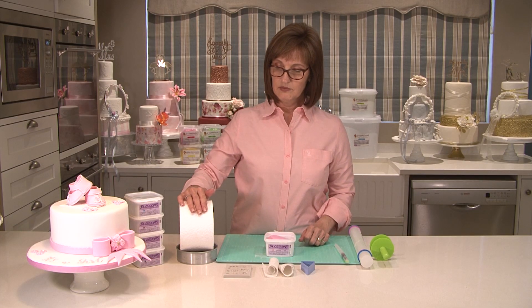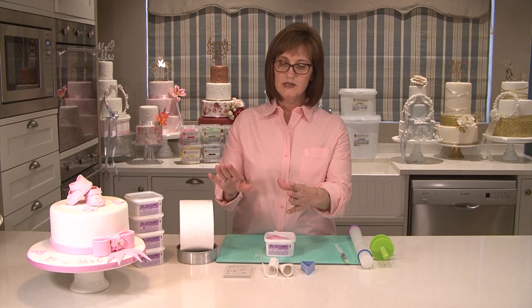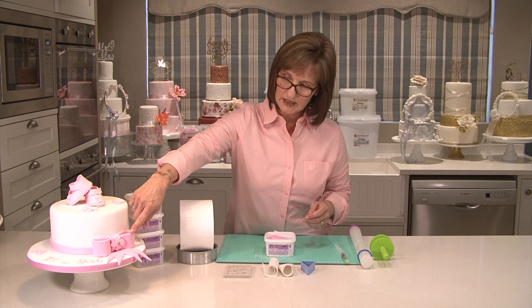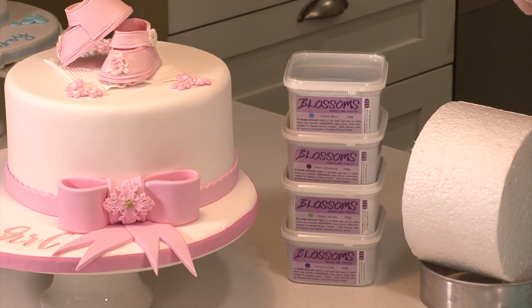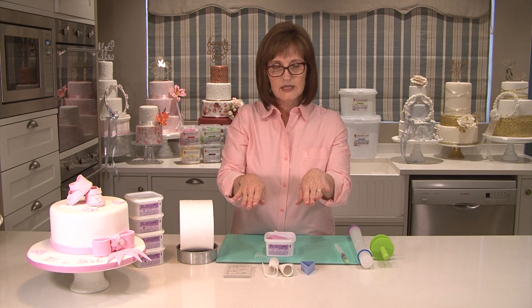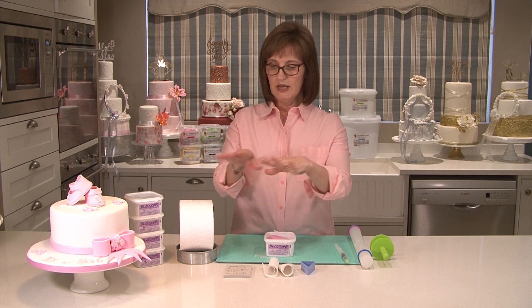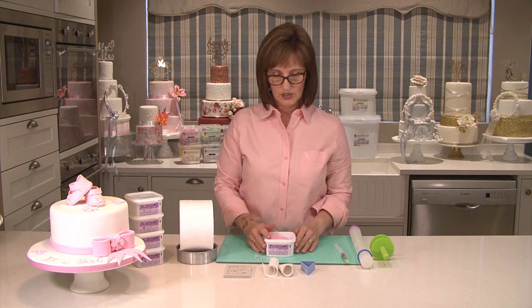I've also got a dummy cake here which I'm going to form the bow over, because when you place the bow on the cake you can see that the bow slightly bends around the cake. If you dry your bow flat you're going to end up with a flat bow on your cake and it's not going to look right. So try and mold it over a dummy for it to dry.